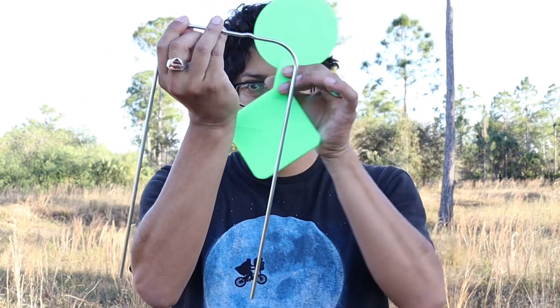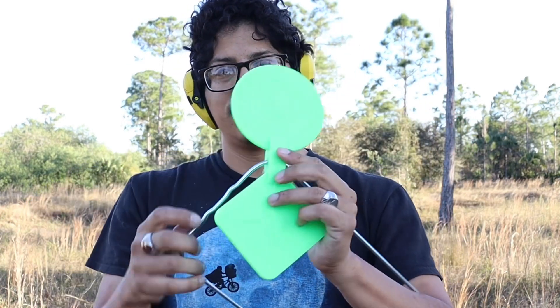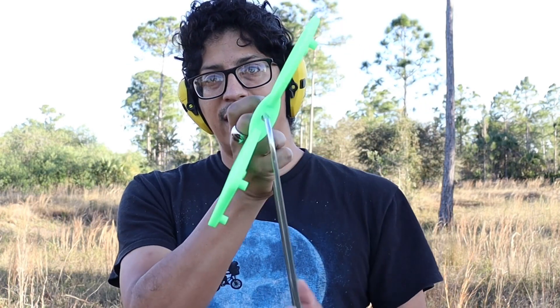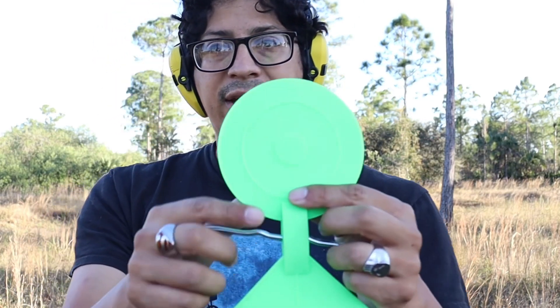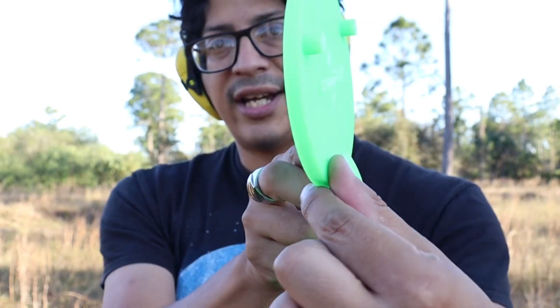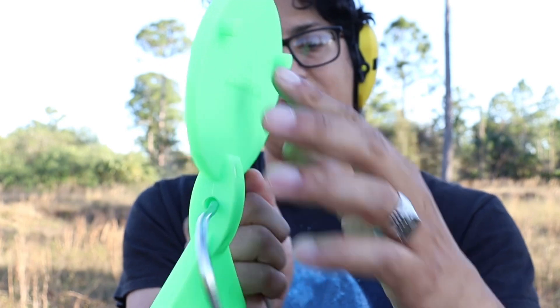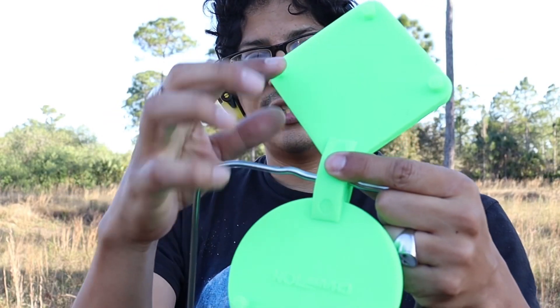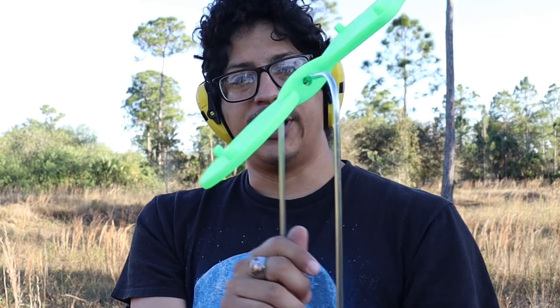Very extremely simple to set up. Basically, when it came in the package it was like this — two piece — and you just feed it through the hole, and that's it. It's nice and green, and it will definitely indicate which side to hit because there are little targets on it. It has two weights up top and three weights down here, so that's how it keeps its balance and rotation.